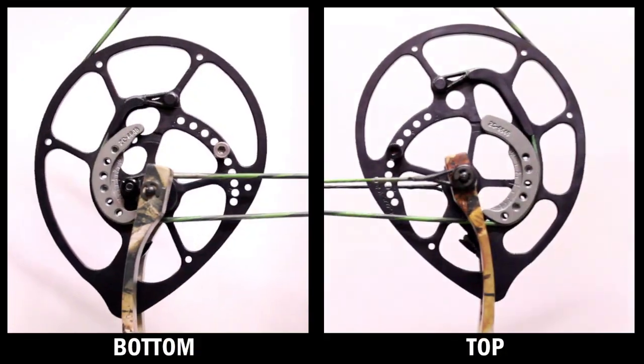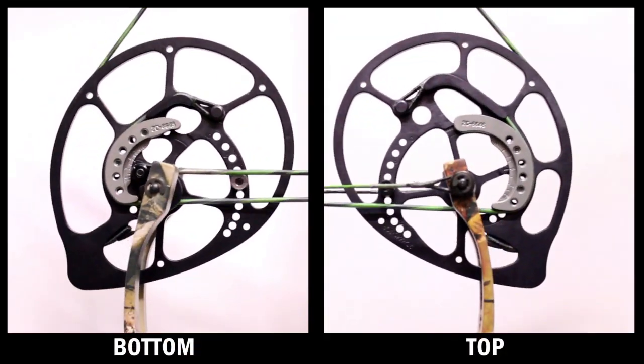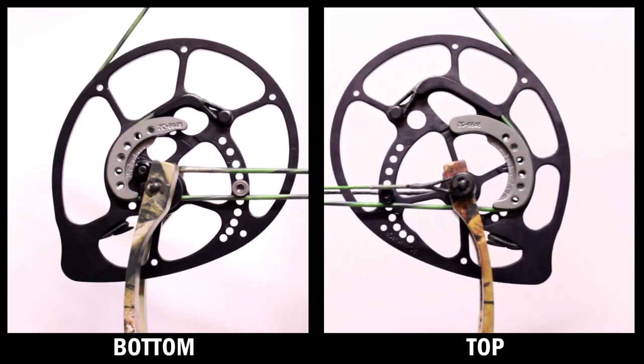We always check timing at full draw on the hybrid cam system. If you draw your bow back and both your cable stops on the top and the bottom contact the cables at the same time, you're all set — your bow is in time.